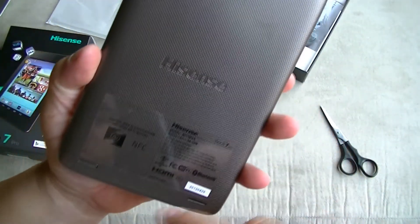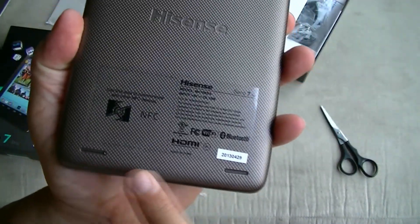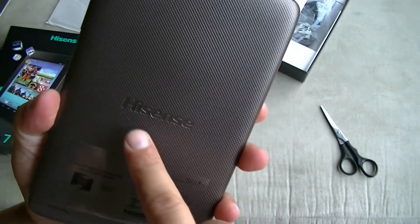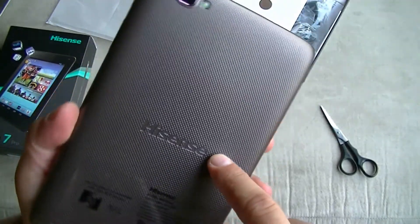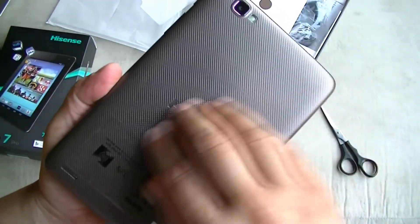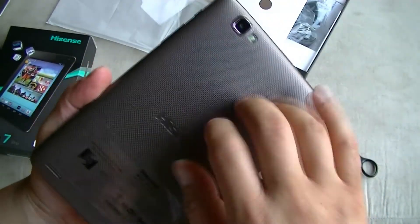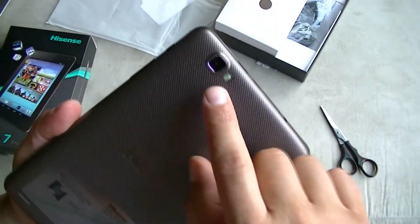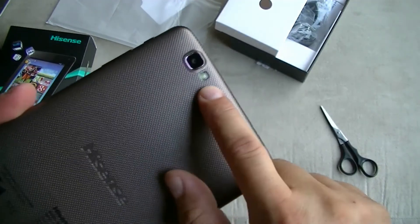On the back, we have two speaker grills at the bottom with the Hisense branding. The back of the tablet has some texture to the material — this is all plastic — and then we have the 5-megapixel camera with a flash.